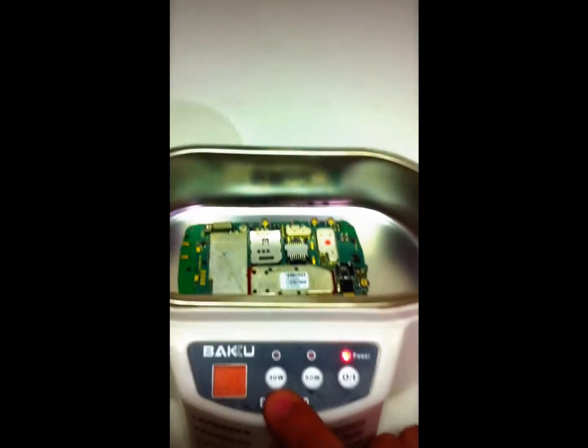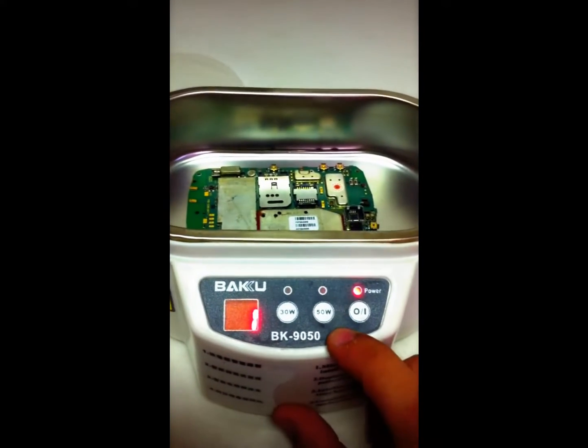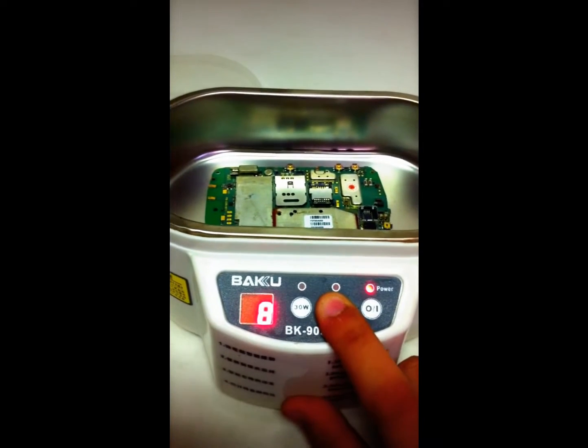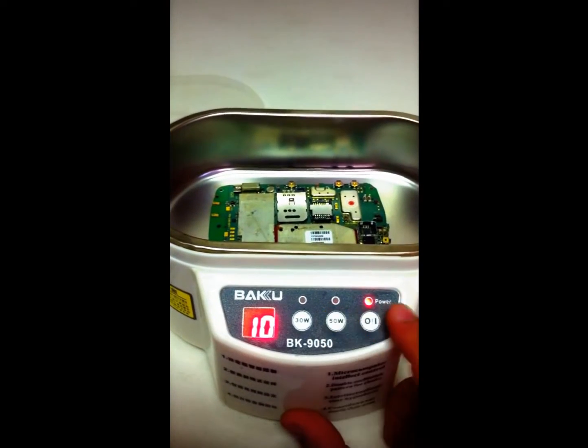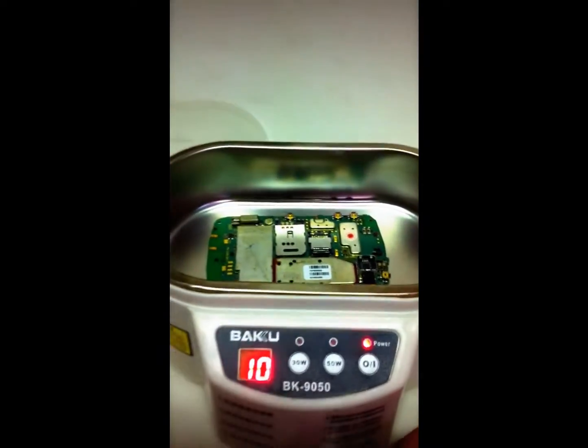This machine has 30 watts or 50 watts — I always use the 50 watt. Then I put it to 10 minutes and press the power button and it starts. I'm not going to do it yet because there's no water in there, so let me get some water first.